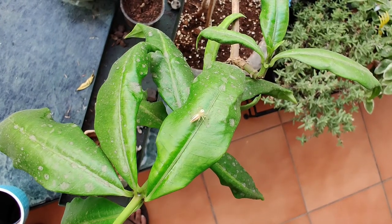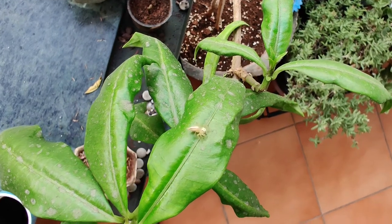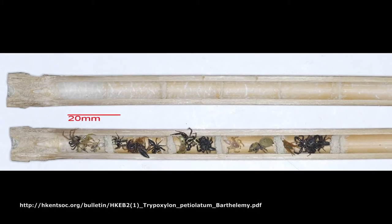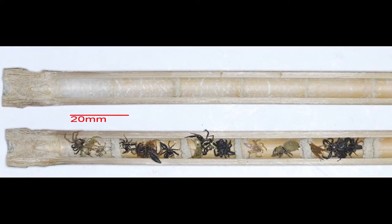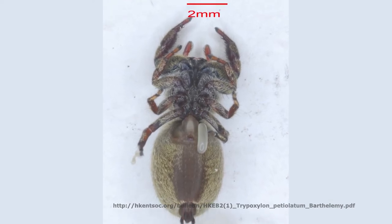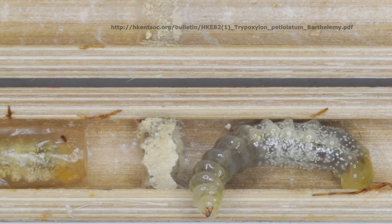They are lightly paralyzed and remain fresh. They are sealed inside the cells. An egg is attached anally under the last spider in each cell. On hatching, the larva remains fixed to the prey and starts feeding.